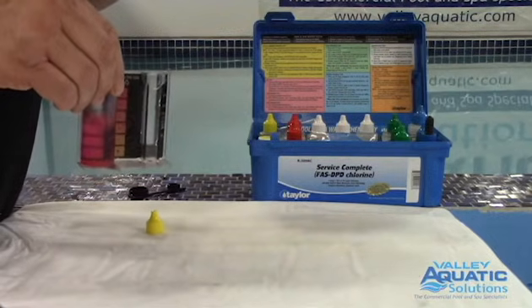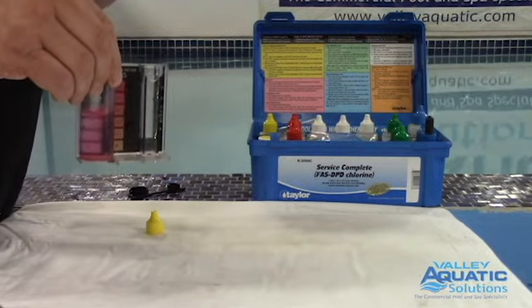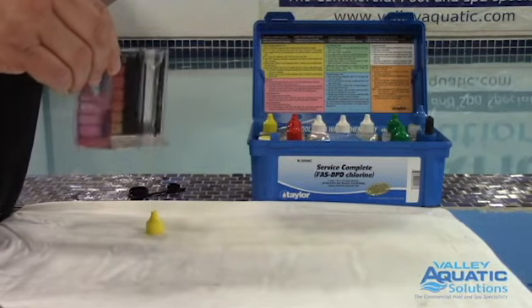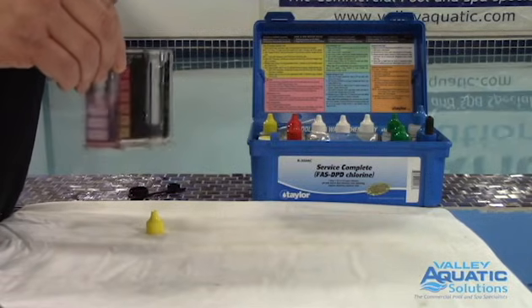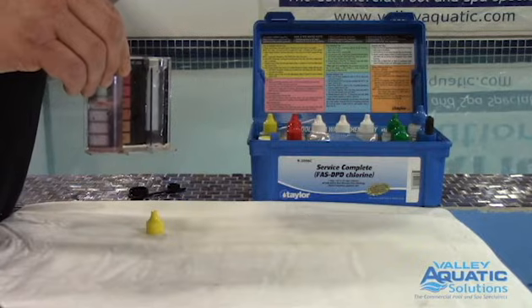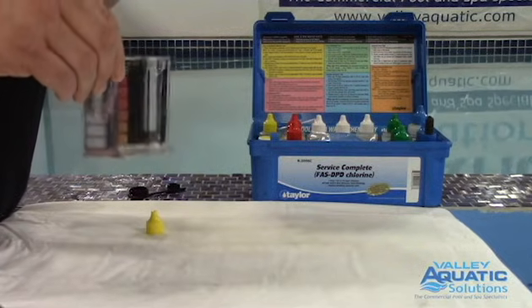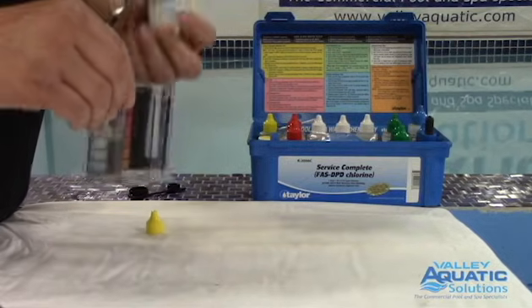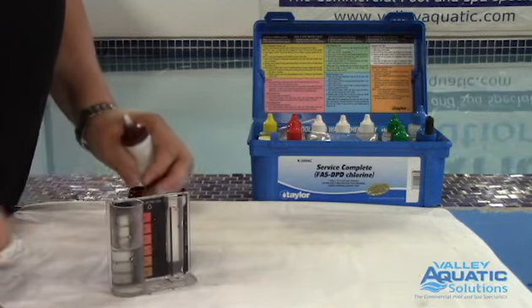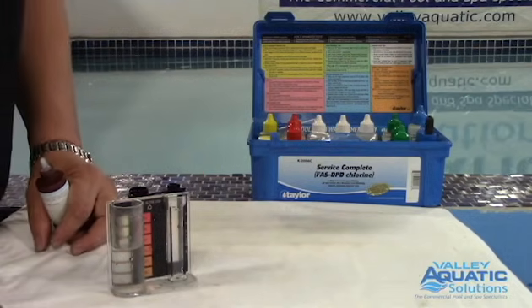I'm giving it a swirl and slowly putting drops in. I got five drops, then continued counting — at 20 drops it's lightening up a lot. At 21 and 22 there's still a bit of pink. Drop 23 — and when in question I always put another one, but I think 23 was enough. So 23 drops, multiplier is 0.2, that's 4.6 parts per million free chlorine.